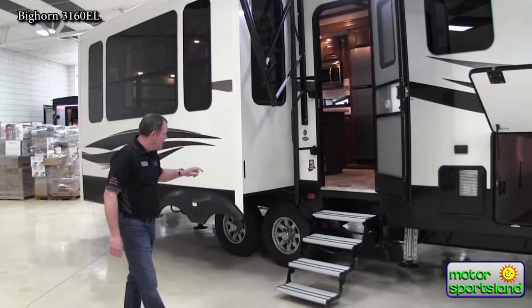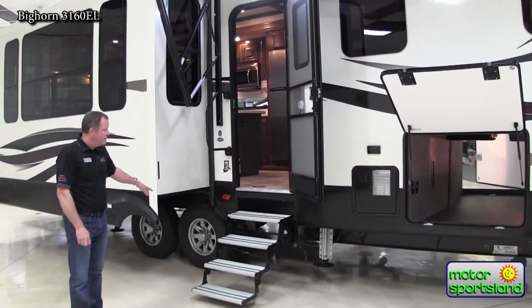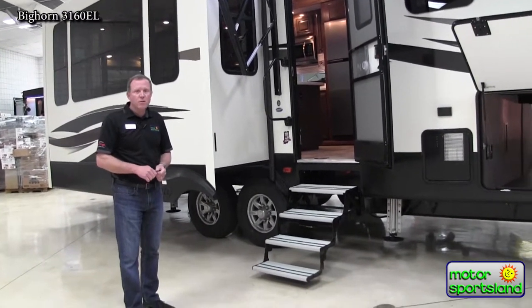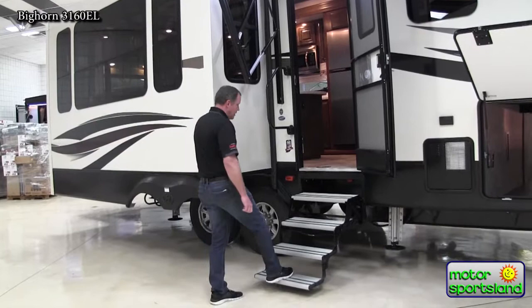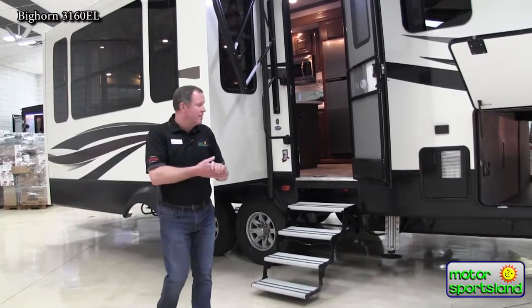First off, you've got G-rated tires on this trailer with 16-inch rims, so that's overkill for the trailer. It's going to help you not have problems with the tires down the road — blowouts, things like that. You've got the four-step aluminum here, so you get lots of steps, making it a little easier to get in and out of the trailer.